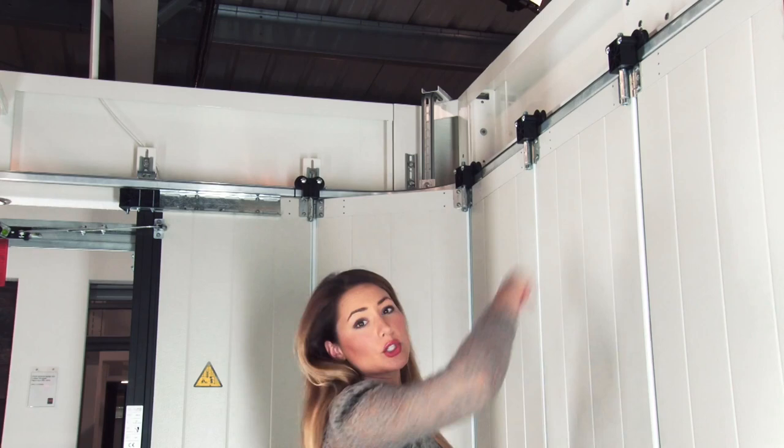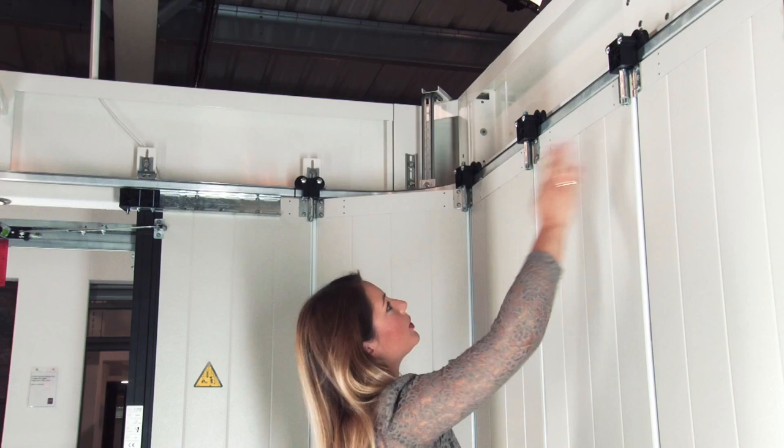This door can be operated with a handle when fitted in manual, or in automatic with a handset like this. These twin rollers make sure that the door is quiet, easy and smooth to operate, and as you can see they're fitted between the panels, which makes the door a lot more stable and gives it a longer life.